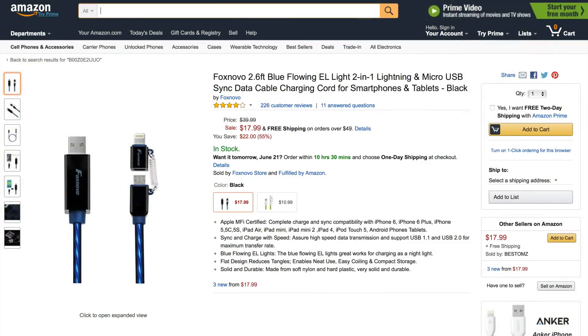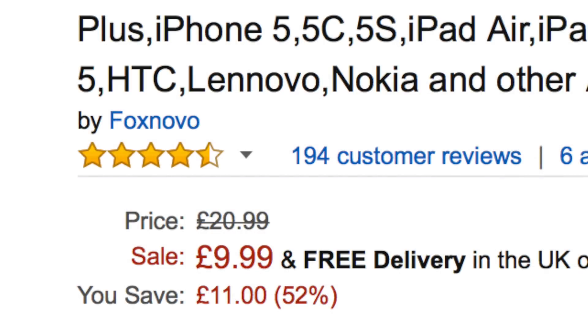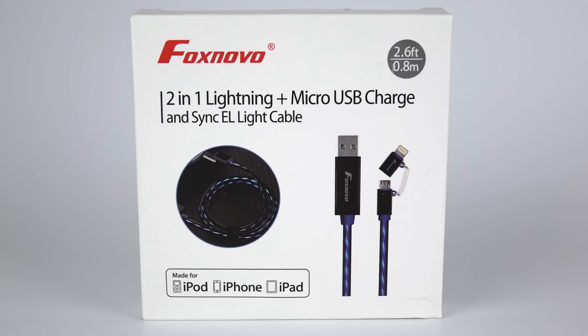And if you do, well, you can buy these on Amazon — in the US for about $18, in the UK for about £10. And as you can see, the reviews on these are pretty much overwhelmingly positive. The device itself has supposedly, according to the box, Apple MFI certification.